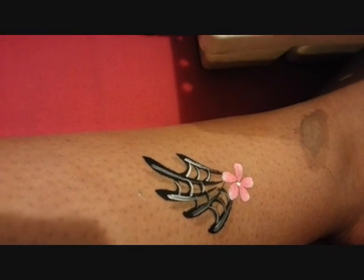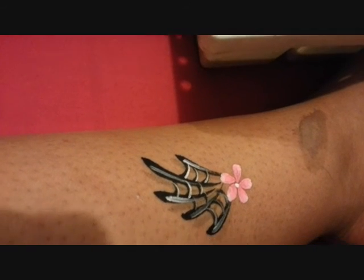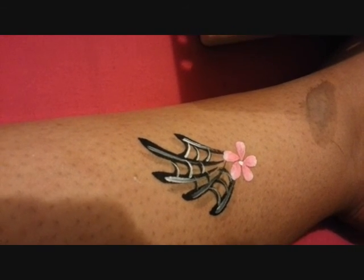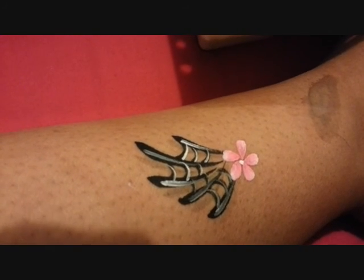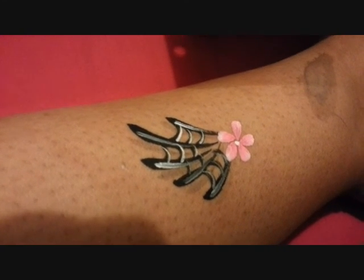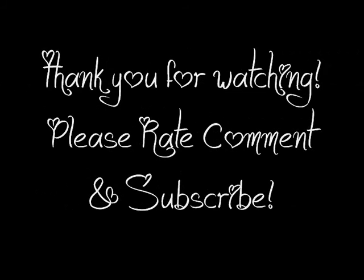I hope this tutorial helps you learn how to do shadowing. I will be doing some more videos on other sort of stuff where you can add shadows and make it look 3D. I hope this helps and I hope you enjoy doing shadows on whatever you create next. Thank you for watching and please rate, comment, subscribe, and put in requests for what you'd like to see next. Thank you, bye!